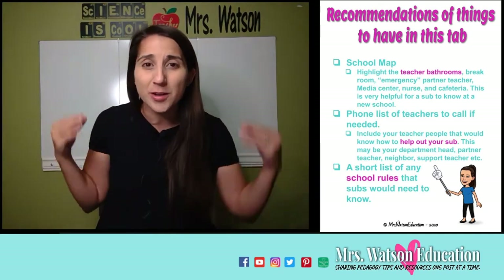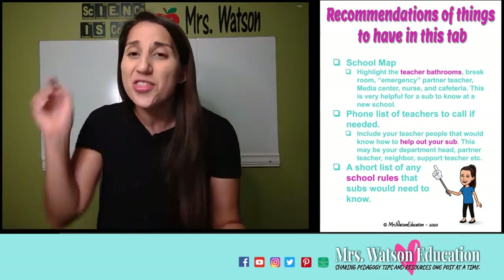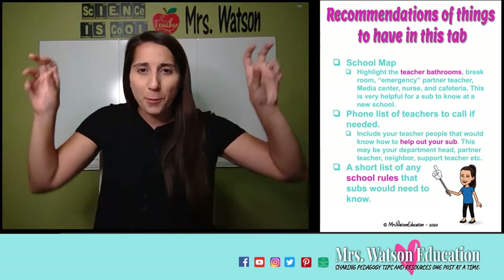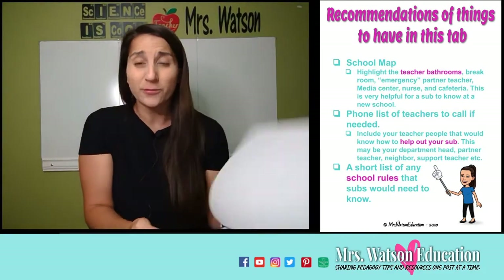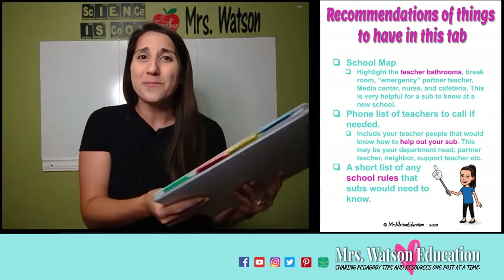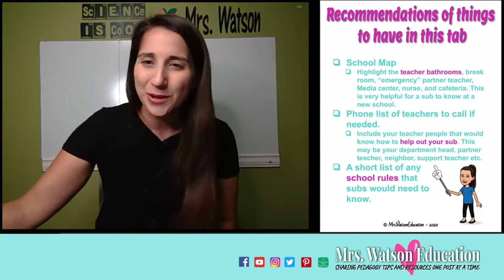Sometimes you have subs that are always at your school and would never need to look at this part, but sometimes you have emergency subs who come in because your regular subs are being used. They need to know where the nurse is, where the media center is, where your partner teacher is who can help them. Also include the full bell schedule — in my lesson plans I do a shortened schedule, but this tab has all the details. I also like to include a frequently called phone list. Any papers from pre-planning that help me function as a teacher, I put in here so both my sub and I know how to do our jobs.